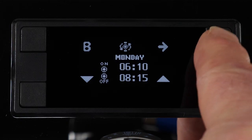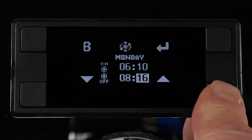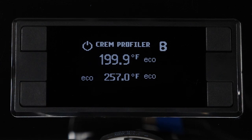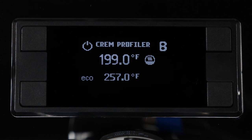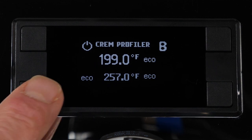Also in these three dual boilers, you get the option to schedule auto on/off times — you can schedule each day of the week a time for it to turn on, so it's hot and ready before you are. You can also use eco mode, which lowers the boiler temperatures without turning them all the way off so they heat up quickly, or standby mode, which turns them off completely after a set time to save energy.